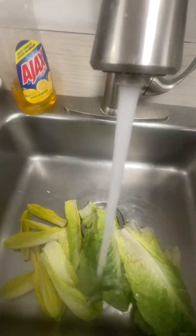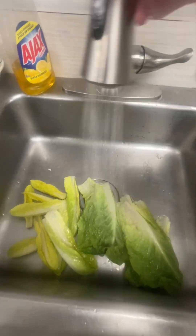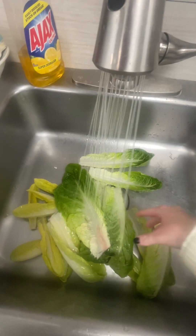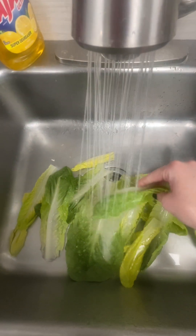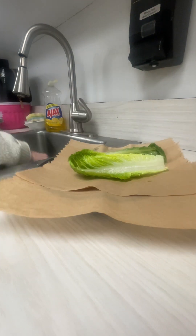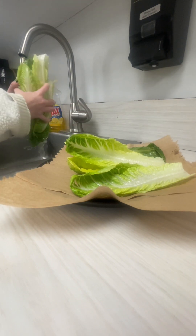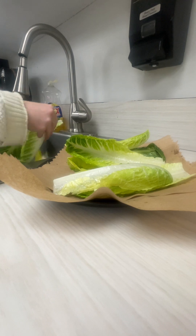According to webstaurantstore.com, harmful bacteria from the soil can contaminate fruits and vegetables and lead to a foodborne illness if consumed. There's a higher risk associated with produce that is eaten raw, like romaine lettuce and salad greens. Washing your lettuce will remove most of the bacteria from the surface of your leafy greens, thus making it safe to consume. After washing my lettuce, I'm going to place it on some paper towels so that it can dry off a little bit more.